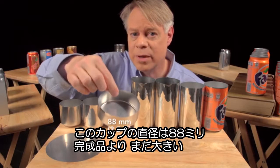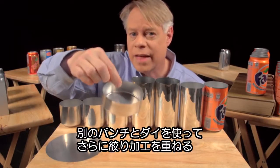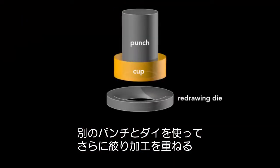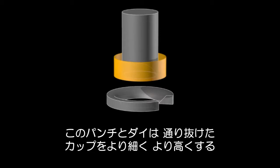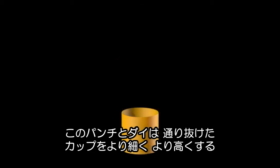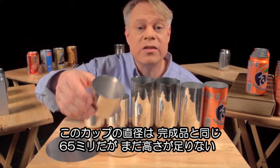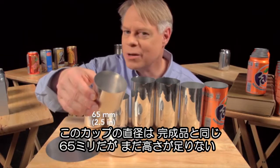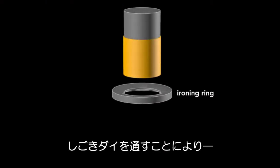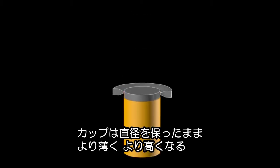This cup is about 88 millimeters in diameter, larger than the final can, so it's redrawn. That process starts with this wide cup and uses another cylindrical punch and a redrawing die. The punch presses the cup through the redrawing die and transforms it into a cup with a narrower diameter, which is a bit taller. This redrawn cup is now the final diameter of the can — 65 millimeters — but it's not yet tall enough. A punch pushes this cup through an ironing ring, and the cup stays the same diameter as it becomes taller and the walls thinner.